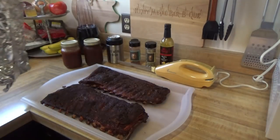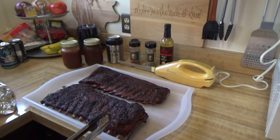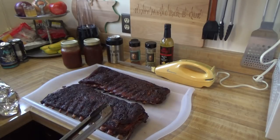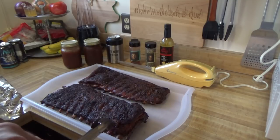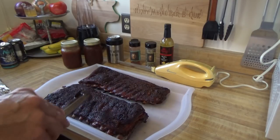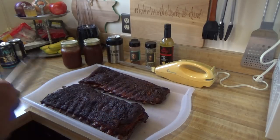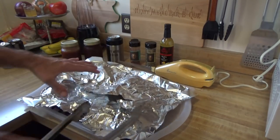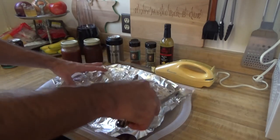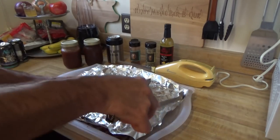I'm just lightly tenting them. Now this was the one off the Weber kettle — you can see the nice color. And this one was off the Traeger. A lot more pullback on the one from the Weber. They smell terrific, so we're going to continue to tent them lightly until we're ready to carve them up. They're very hot.